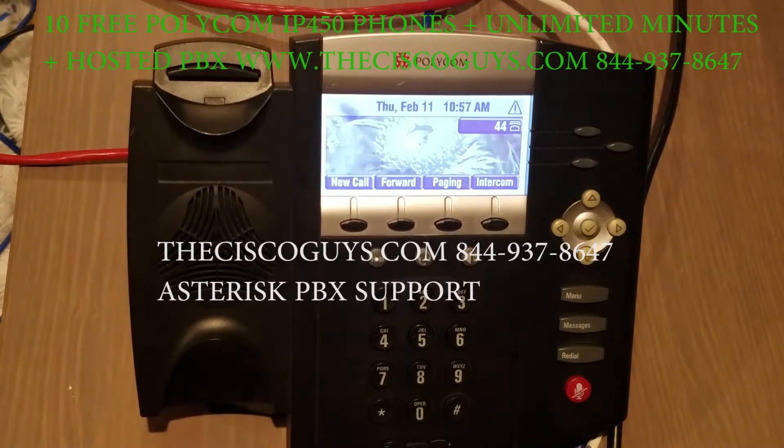In this video we're going to show you how to factory reset a Polycom phone when the standard key sequence for factory reset does not work. This video is going to be a little bit longer.